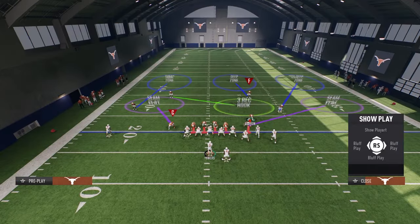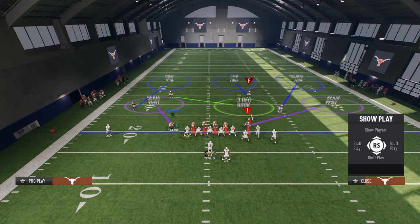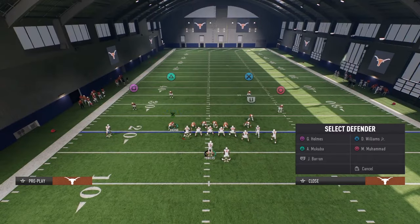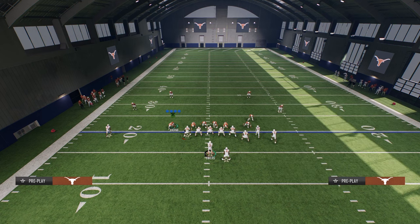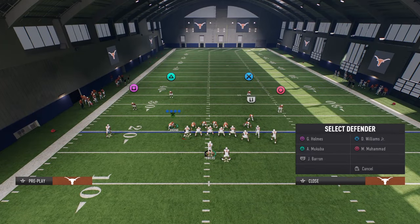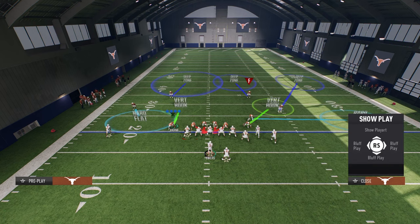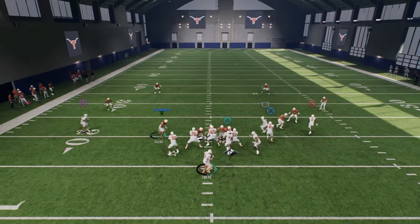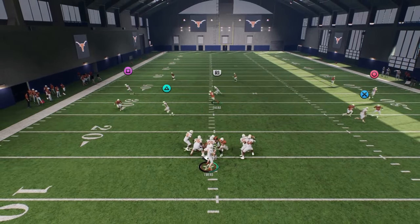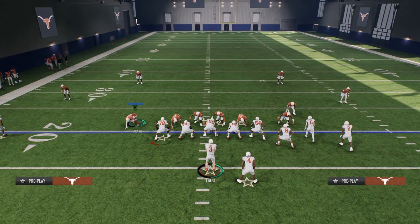If we want to get even simpler with this defense, you can user one of the defensive ends on the coverage. We're going to slant inside, put our slot corner in a zone, put our defensive end on the right side in a zone — maybe something like a coverage like so — and just user the defensive end. This defense still is going to be effective as a disengaged defense, and you are going to basically be usering with that defensive end into coverage.